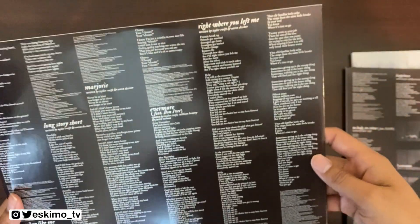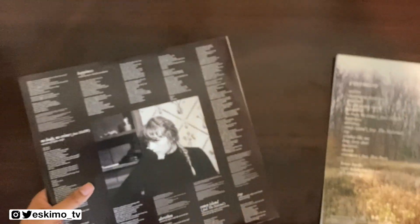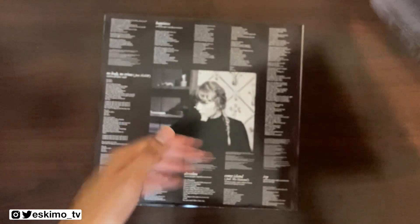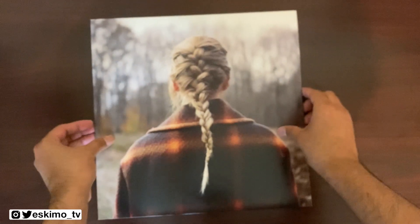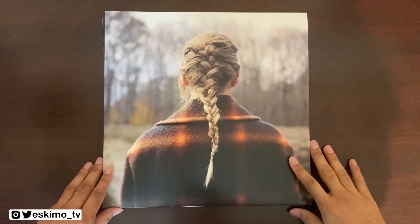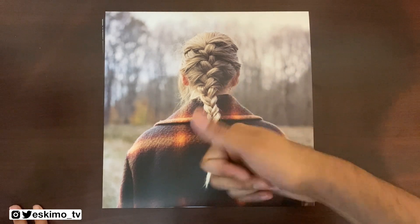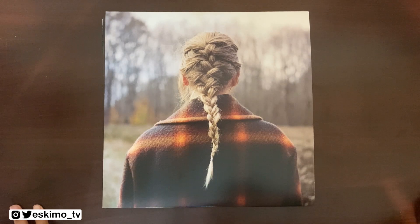Really cool overall — really great release for two records at the price of $22, that is amazing. Good release from Walmart and Taylor's team. I really recommend that if you're a fan of Taylor Swift and you like this album, you pick it up. If you'd like to see more vinyl unboxing videos, you can subscribe to this channel, and if you enjoyed this unboxing feel free to give this video a like. You can check out EskimoTV.net for more movie reviews, unboxings of home entertainment and music. Until next time, I'm Jason Escamilla from EskimoTV.net.